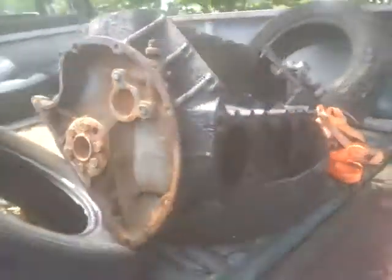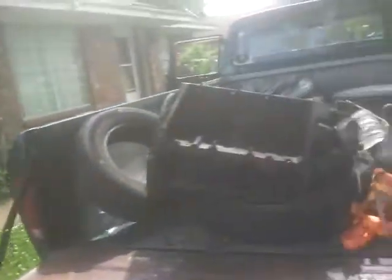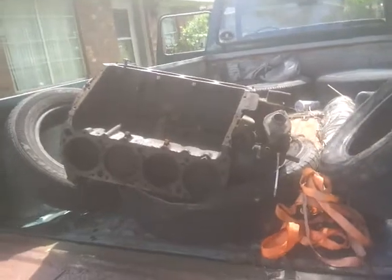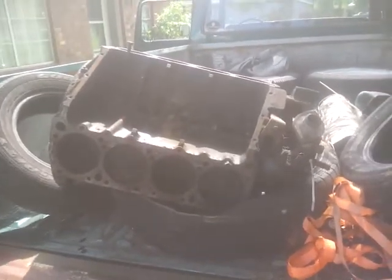So I'm going to get these heads rebuilt and have the motor rebuilt — of course doing that myself — and I will have a 440 in my charger again. If y'all have any comments for me during the rebuild process, I've only ever rebuilt the motor in my truck, which is a six cylinder. So if y'all have any tips for me, just leave a comment and I'll see you later.